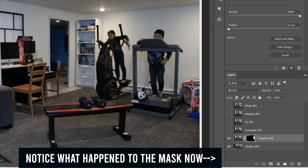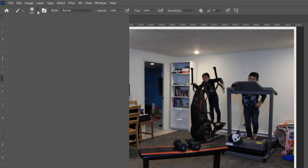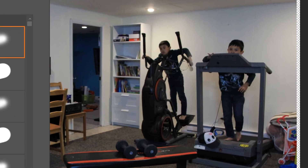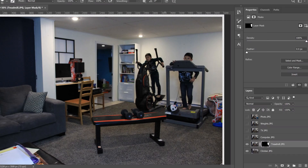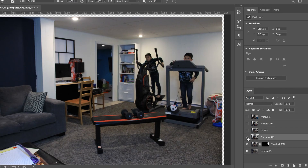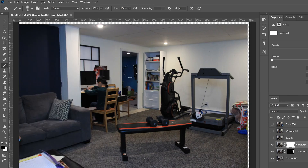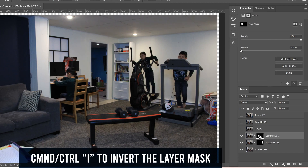If you have any errors in the transition after inverting, bring your brush size down, bring hardness up to about 50, and just paint over those areas to fix them. Once that transition looks good, move to the next one. Click on the computer layer, turn on its eyeball, add a mask, bring the brush size back up with hardness down, and paint over to erase that clone. Be careful near edges where another clone is sitting. Invert with Ctrl or Command+I.